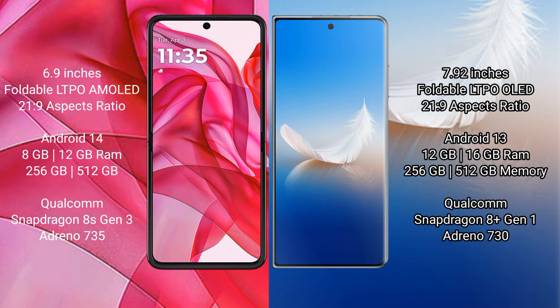The Honor Magic VS2 comes with 12GB or 16GB RAM and 256GB or 512GB internal storage, powered by a Qualcomm Snapdragon 8 Gen 1 processor.